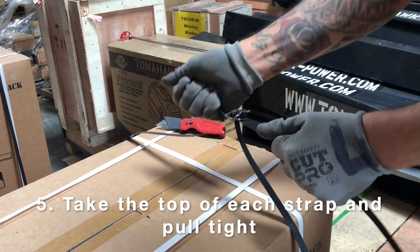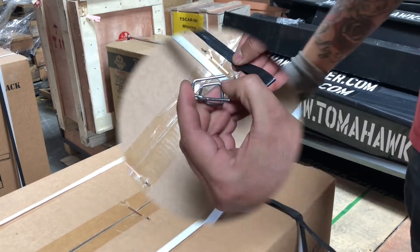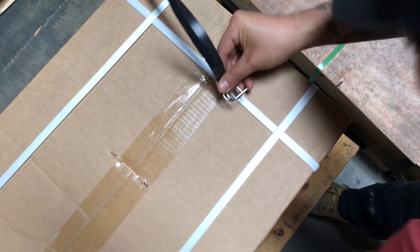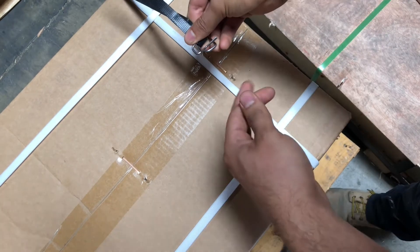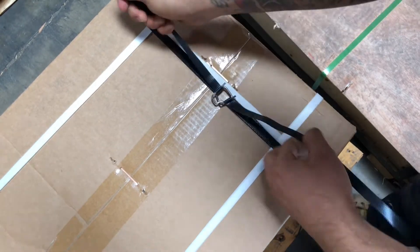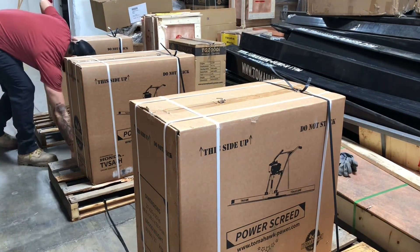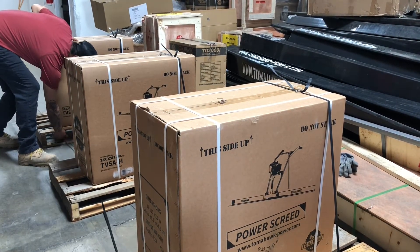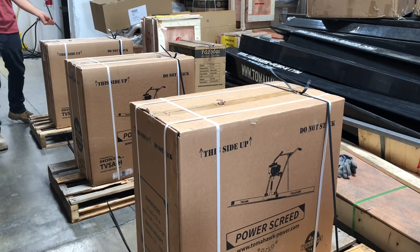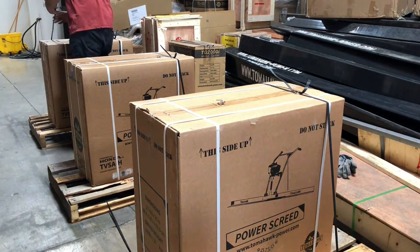Here's where you pull tight. Take the top of each part and just pull tight until it comes down. Now we're going under the pallets again — we already strapped one side and we're going to do it again. Remember, the reason we're strapping to a pallet is that nine times out of ten the trucking companies are going to take it off the pallet if you don't strap it down, and then your box or crate or whatever might get damaged.